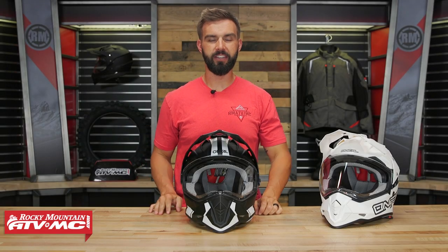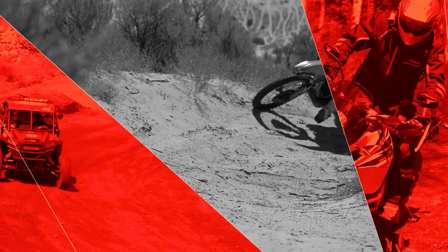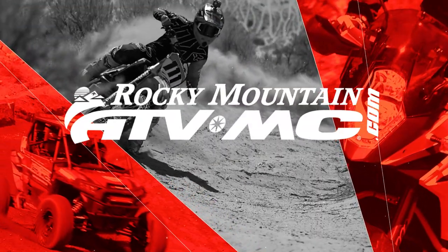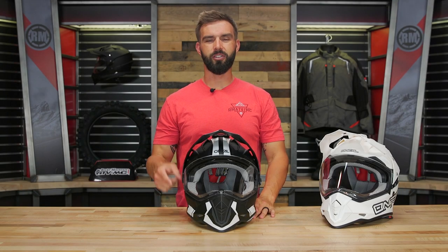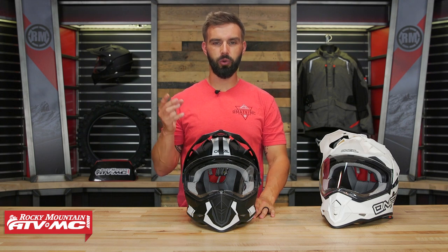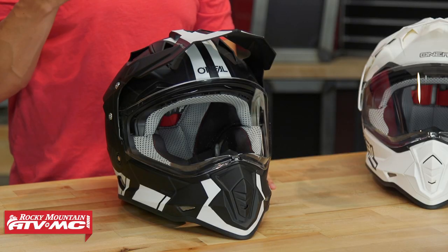Hey everyone, I'm Chase at Rocky Mountain ATV MC giving you a closer look at the CR2 helmet from O'Neill. If you are shopping for an entry-level dual sport adventure touring helmet, one that's not gonna break the bank but still have some great features built in, well the CR2 could be a really good option.